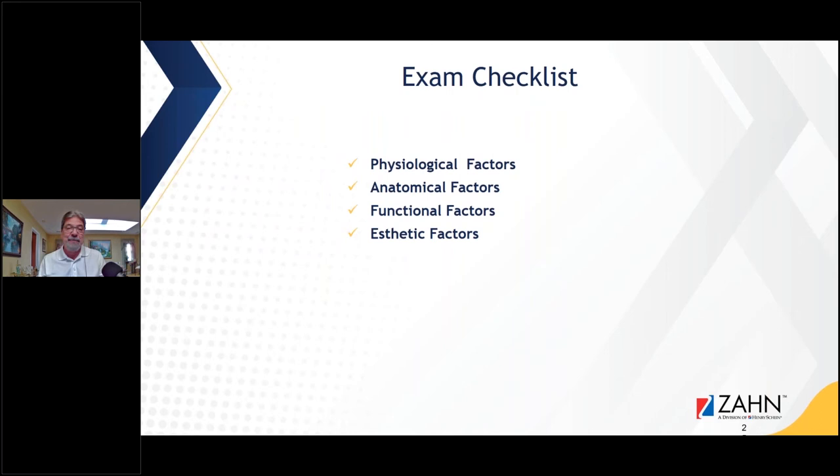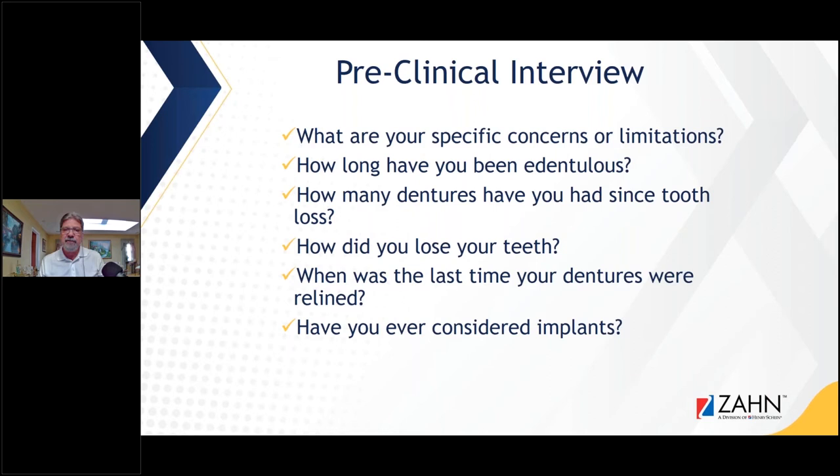When I'm planning a denture with the clinician I'm working for, we go through an exam checklist. The clinician does this in the office as well — looking at physiological factors, anatomical factors, functional factors, and aesthetic factors. Some of the questions asked during the pre-clinical interview are: What are your specific concerns or limitations? How long have you been edentulous? How many dentures have you had since your tooth loss? How did you lose your teeth?